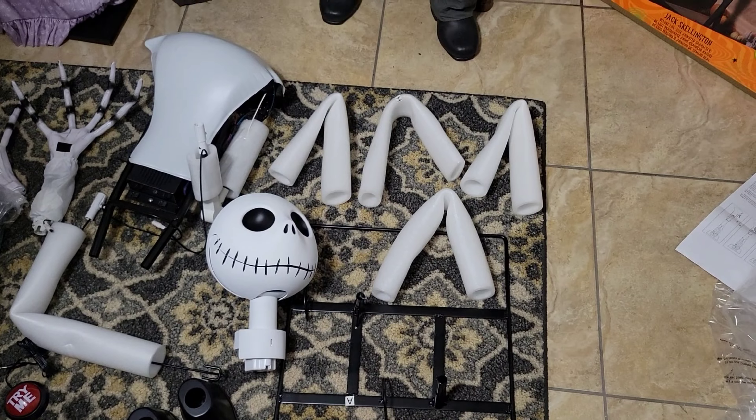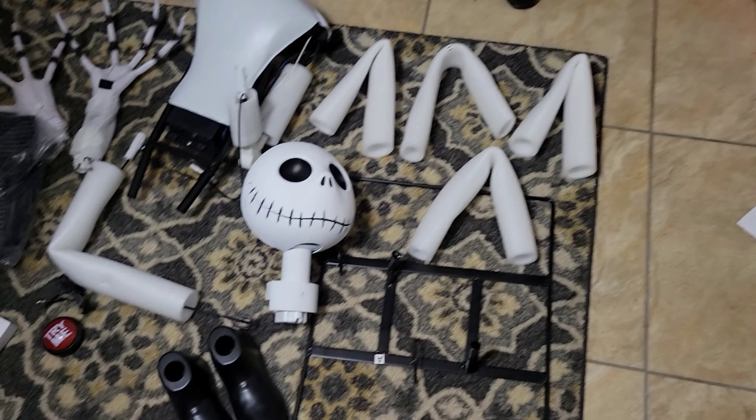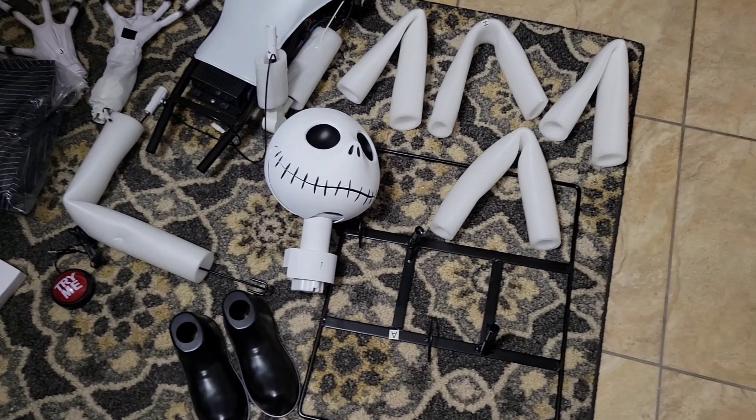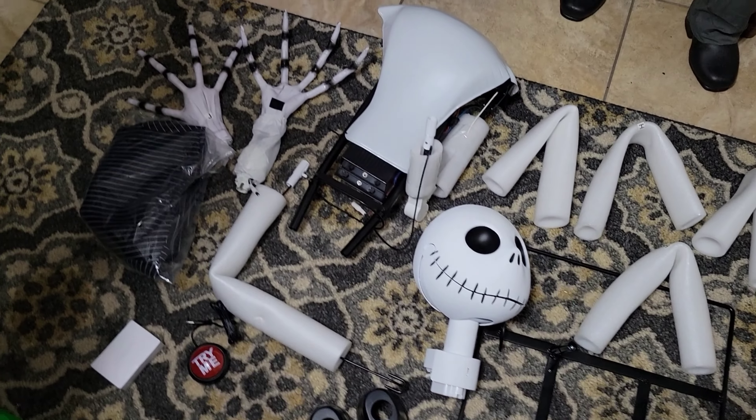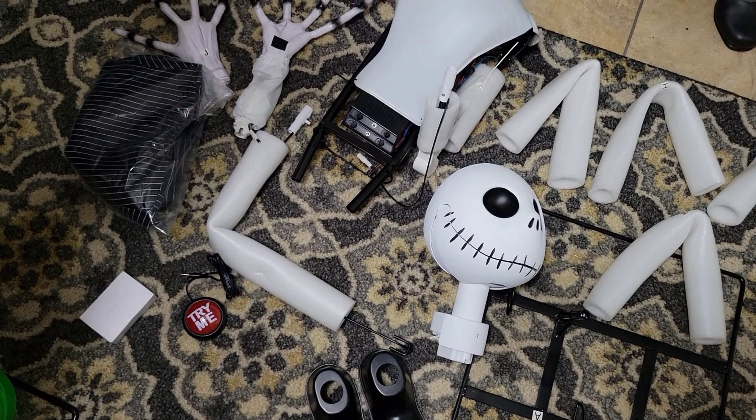Here are all the parts out of the box. We have the base, foam, the head — which looks really cool — shoes, arms, a module with chest, his hands, and his clothing. And an adapter as well as a try-me button included, which is nice.